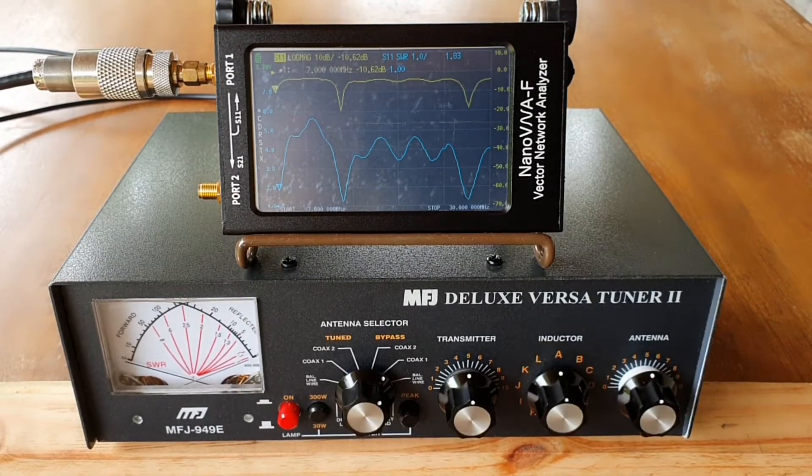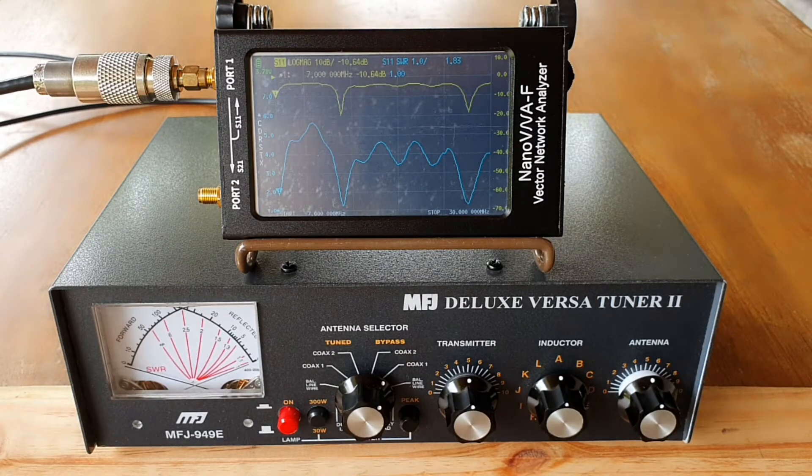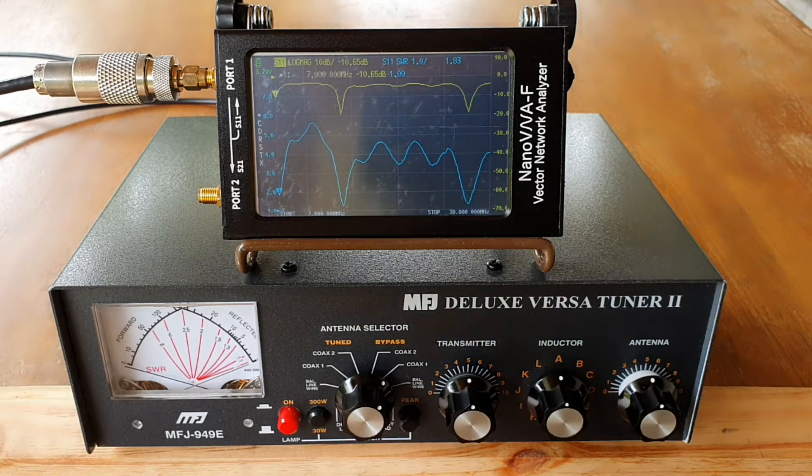Hi, good morning. This is DU7JAY and this morning I am going to show you how I tune my off-center fed dipole using my MFJ949E antenna tuner and a nano VNA without using my radio, but instead attaching it to my nano VNA.